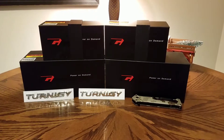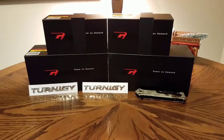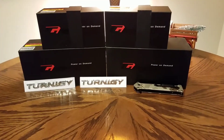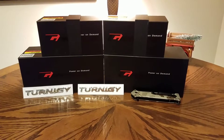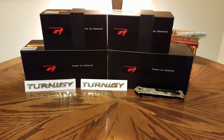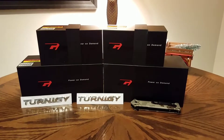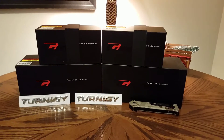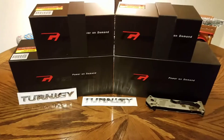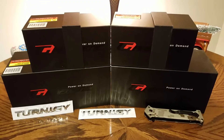The two 6s batteries on the bottom are for another RC car that I'm going to be reviewing on this channel coming up soon. I've already unboxed and tested the two 6s batteries so I could give you guys an honest review and let you know how they performed. The two 4s batteries on top have not been opened yet, and I'll be unboxing those fresh on camera now.